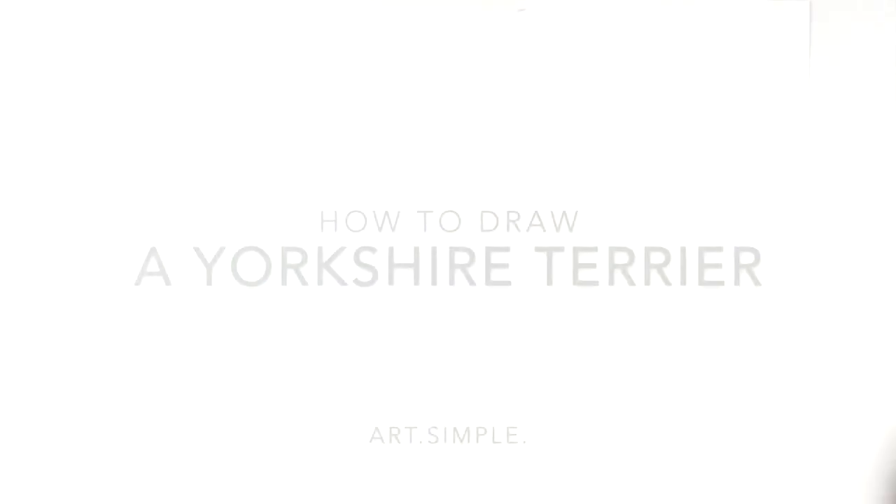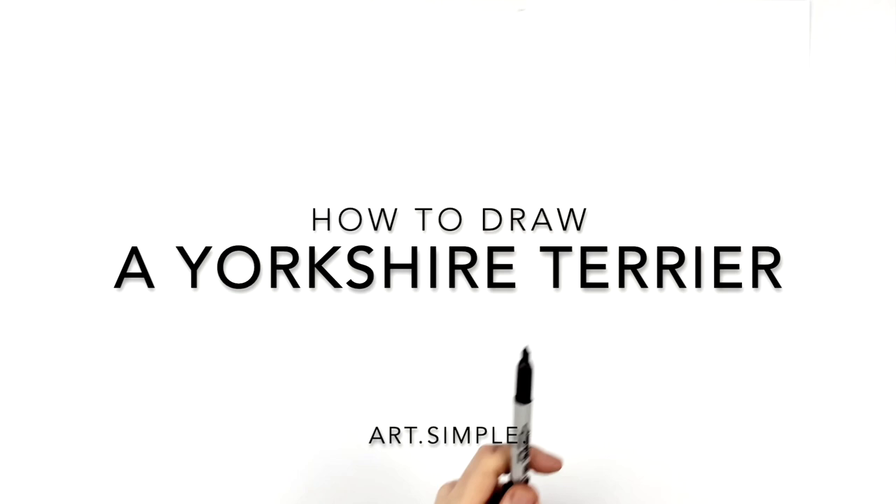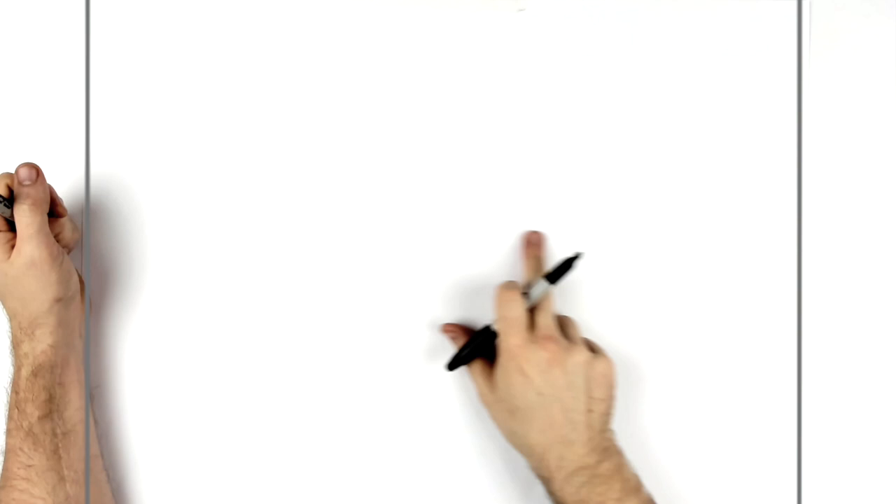Welcome back to another drawing tutorial. Today we've got an animal one — it's a Patreon request, a Yorkshire Terrier, a dog. I'm on a landscape page using a pencil and eraser. Hit pause if I go too fast. We're going to start with the eyes. The point of my page is about here — the horizontal line — and the eyes are just going to be along this line.